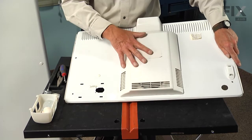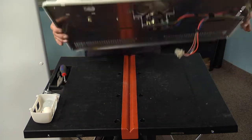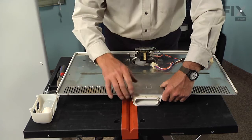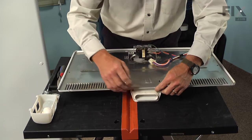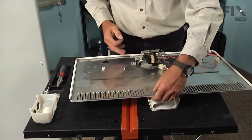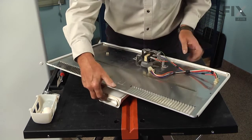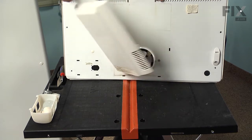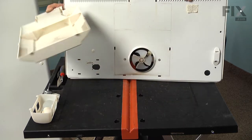Our next step will be to remove the evaporator fan cover, which is clipped to the evaporator cover with six little plastic tabs, so we'll turn it upside down. We're going to release the two bottom ones first — simply push those towards the center and release them — and then move up to the two middle ones, keeping a little upward pressure on the evaporator cover. Once we've released those middle ones, we simply tilt it forward and lift the two bottom locking tabs out of the opening and set that aside.